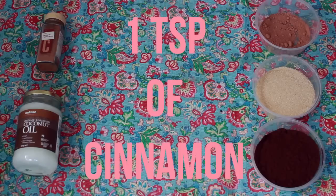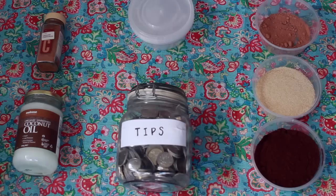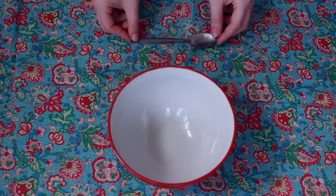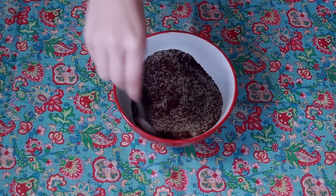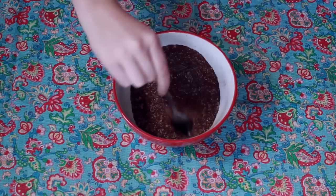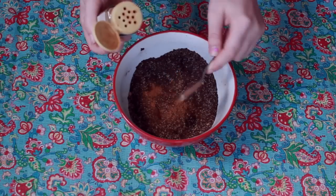Cinnamon will also make your skin nice and plump. You can keep your coffee scrub in a jar like this one, but I'm using it for something else at the moment, so I'm just going to use some boring little containers. I'm taking a bowl and a spoon, and starting off I'm just going to put in the coffee and the sugar and stir it together. I'm then going to add the cocoa powder and stir that in as well, and then I'm also going to add the cinnamon and stir that in.